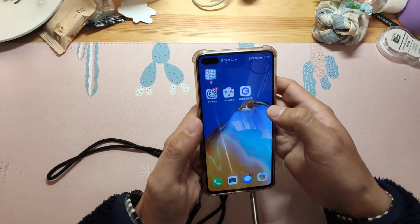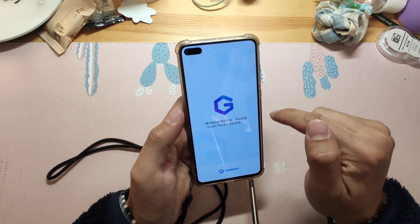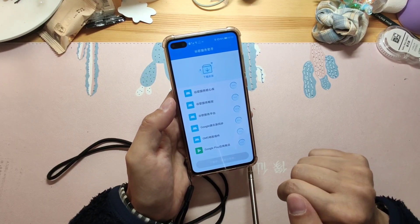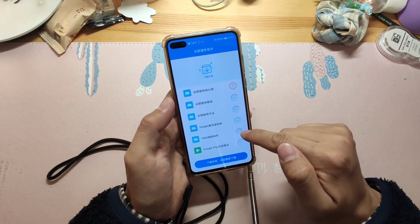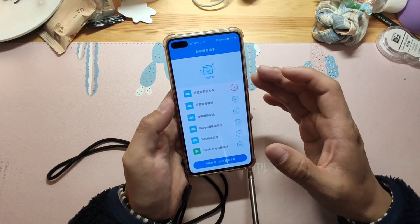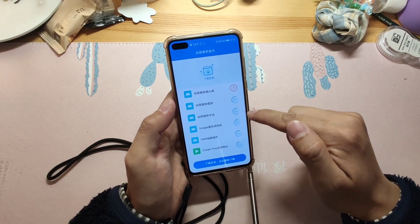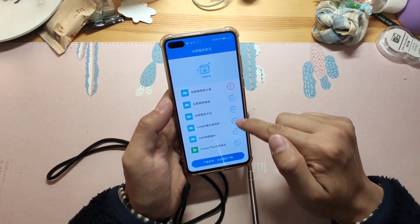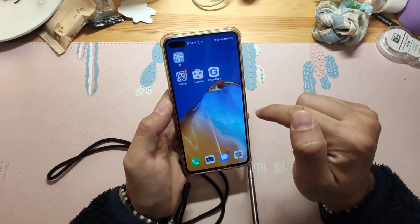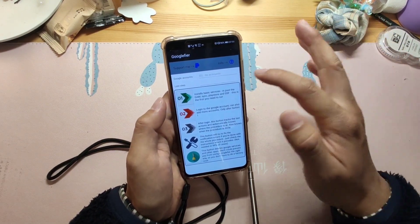Now let's move to the desktop. Click the Google service icon to open it in the background, then click the blue button. You'll see a circle spinning — that's a good sign. If you see a warning saying 'not compatible,' your phone is not compatible with this solution. For my P40, it works perfectly because the circle is running.